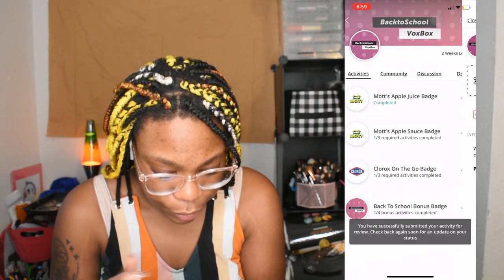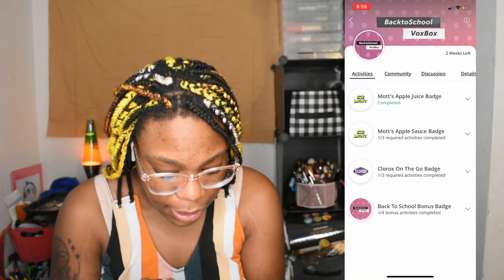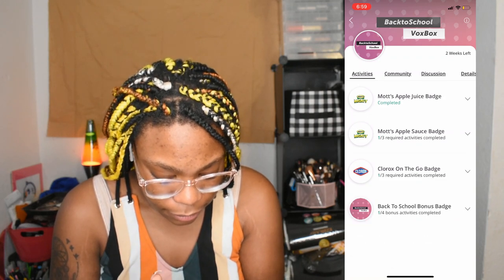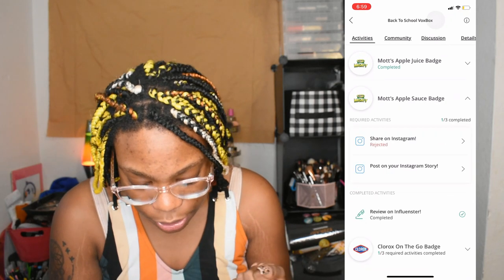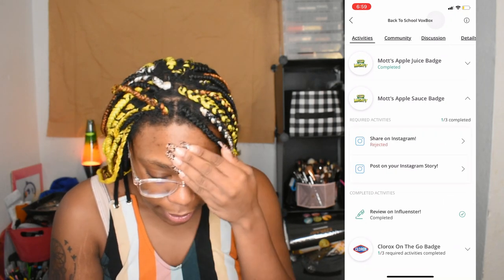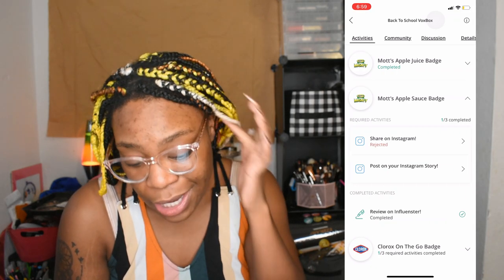Submit and preview — god damn. Okay, so yeah, that's pretty much what you do. It rejected my stuff again so I'm probably gonna have to take a picture one by one and do this all over again because it rejected me.